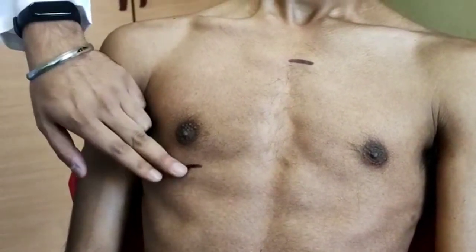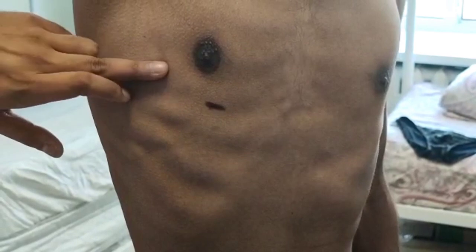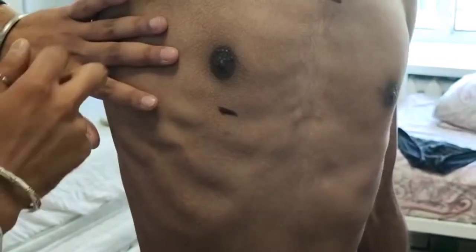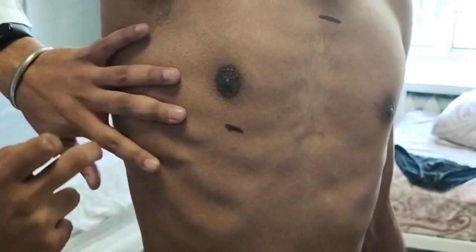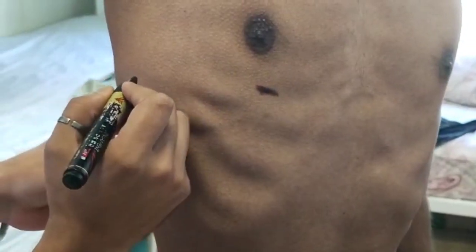Now we'll be percussing the lungs along the mid-axillary line. As I can see, here is the third intercostal space. Here is the fourth intercostal space. And this is the fifth intercostal space. Here I'm marking the space.